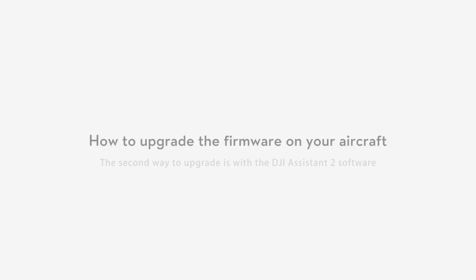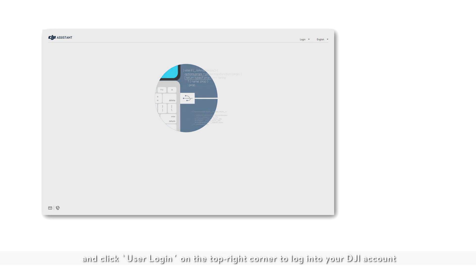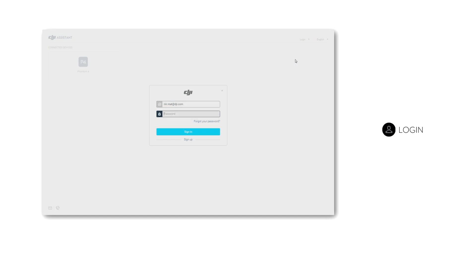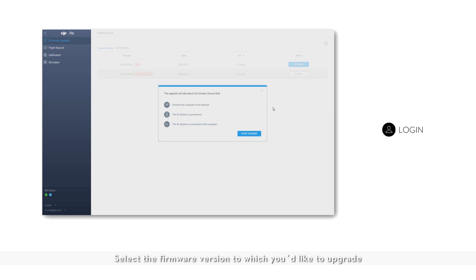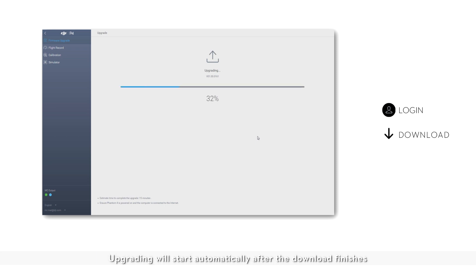The second way to upgrade is with the DJI Assistant 2 software. First, connect the aircraft to a PC with a USB cable. Launch the DJI Assistant 2 software and click user login in the top right corner to log into your DJI account. Select Phantom 4. Click firmware upgrade on the left and select the firmware version to which you'd like to upgrade. Click start to upgrade and wait for the firmware package to be downloaded.